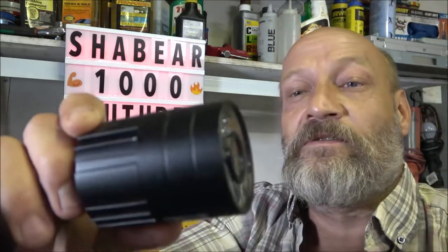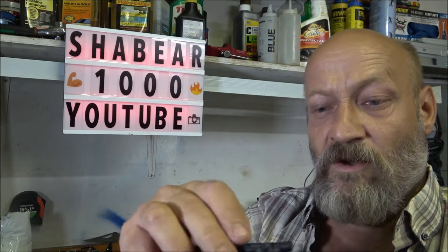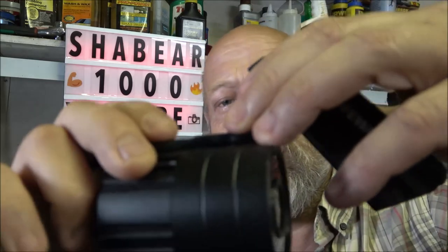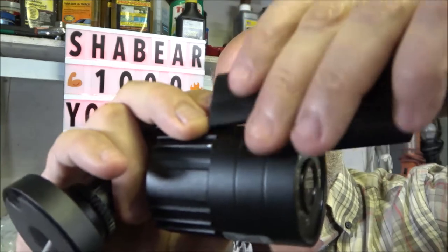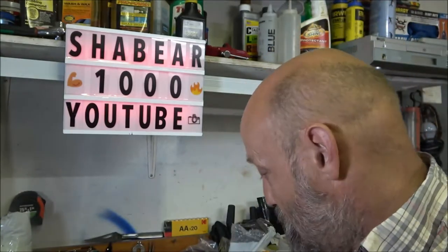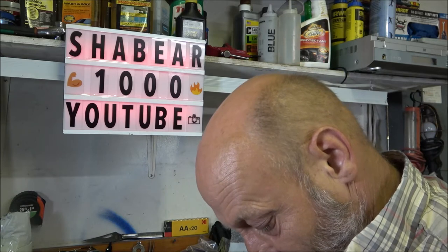A lot of times these cameras have this removable bezel on here — it just slides out. Your mic will go underneath there like this, just goes underneath, and your bezel slides back on. Your mic is hidden up in there.